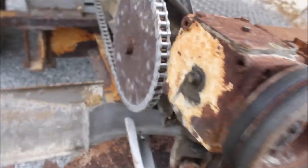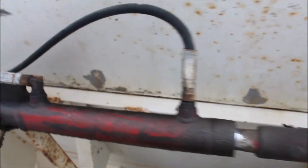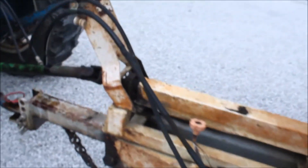Everything seems to be working really fine. One thing I will say — and I don't know if we'll get a chance to fix it — but one of these hoses has a pinhole in it right up there by that drive shaft. It's one of these long skinny hoses that goes to the front and hooks in.